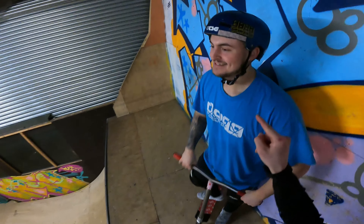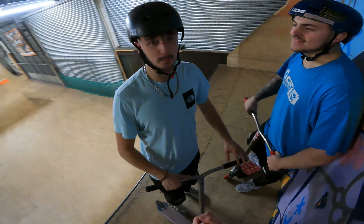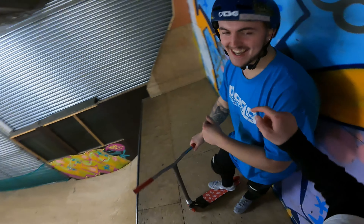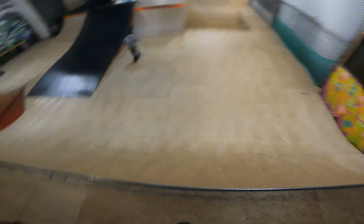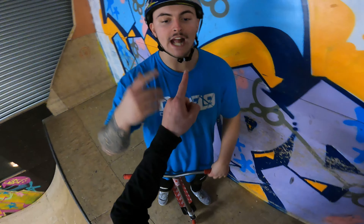We're on the GoPro now. Jordan's just got good at flare whips. We're here with Jordan Snail and Roby Tyron. Orca has just got good at flare whips, so he's going to do it on the take-off by the end of the video. Don't argue with me.